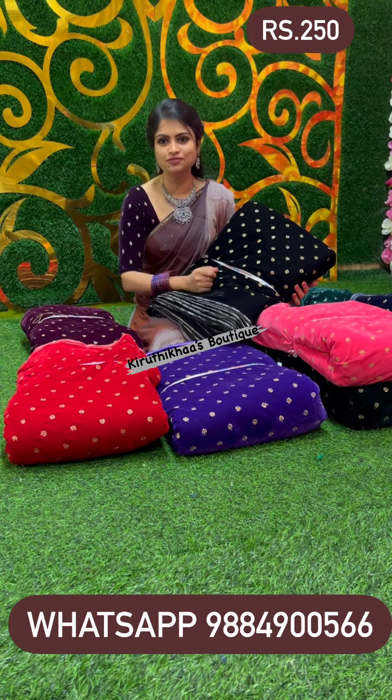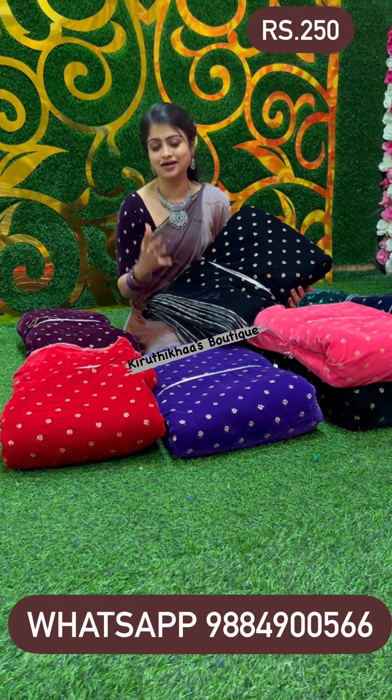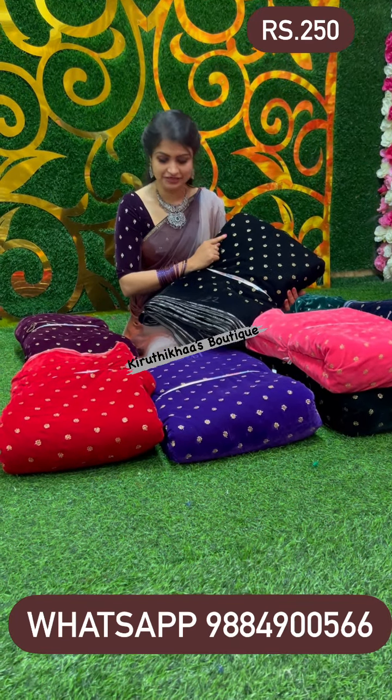I have stitched each and every blouse literally more than 20 times, but still the quality and the finish of the blouse along with the saree is super fabulous. So the blouse colors so far are dark purple, red, and black.